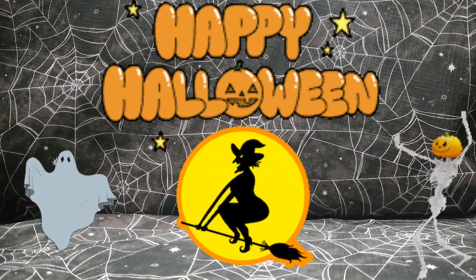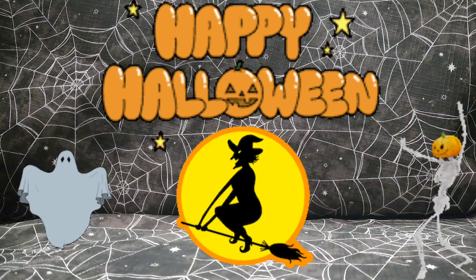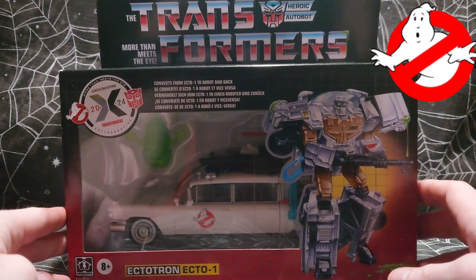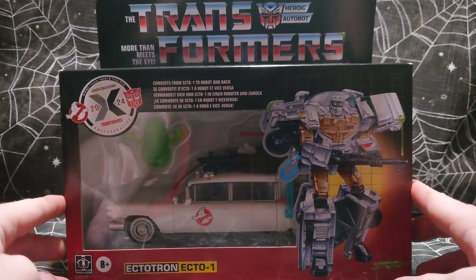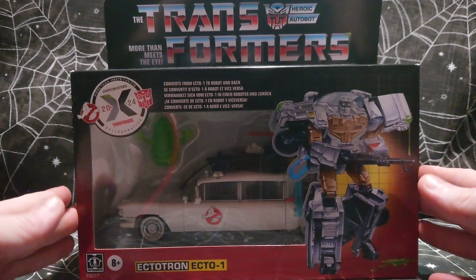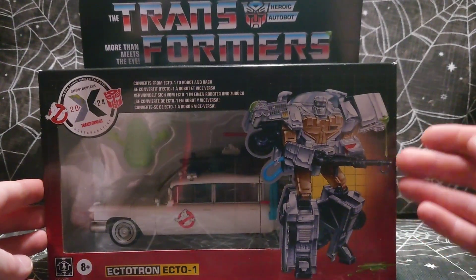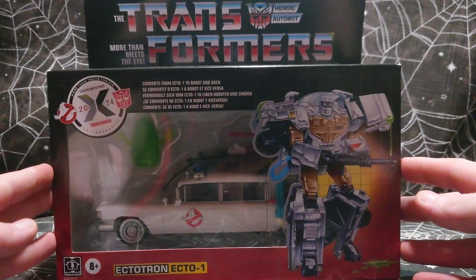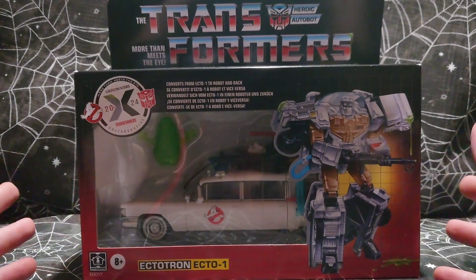Alright, in today's video I'm going to be celebrating the spooky season by unboxing Echo 1. This is obviously a Transformers and Ghostbusters collaboration — two 80s franchises coming together. I'm surprised that they haven't done this sooner. It all looks awesome, with the box art even being reminiscent of the old Transformers box art from the 80s.